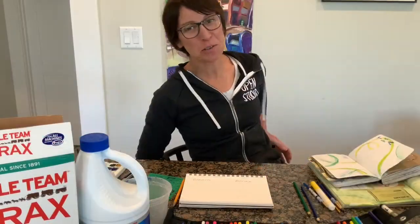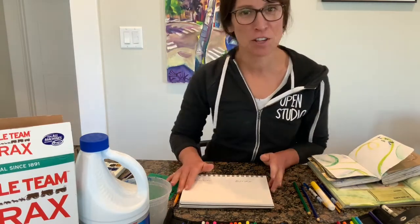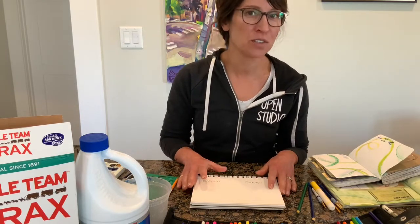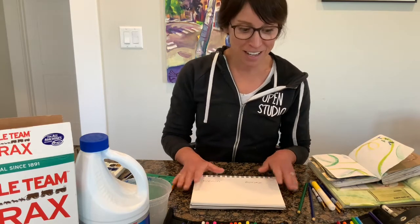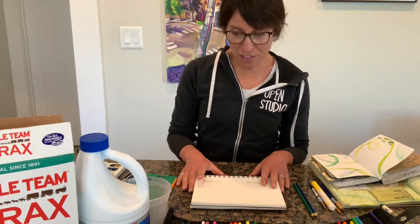Welcome back to Art Space. As you can see, my beautiful kitchen studio. I have a couple of techniques for you today that hopefully you can integrate into your toolbox. This week's prompt is gratitude, and in light of everything that's been happening lately, I thought it would be nice to focus on positive things.